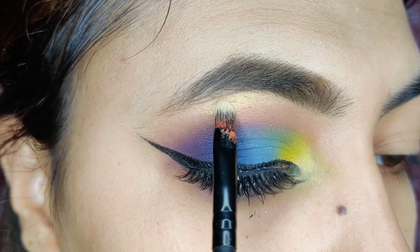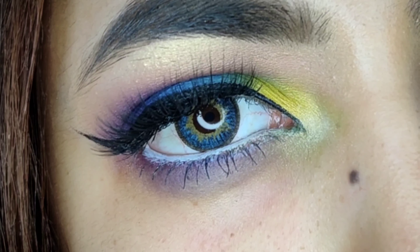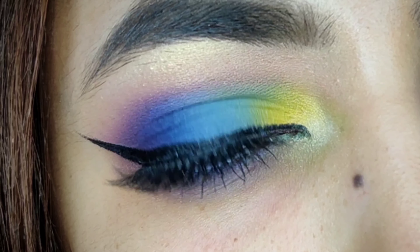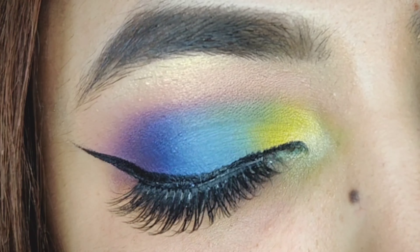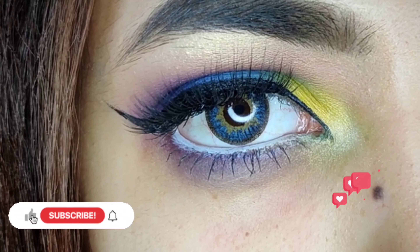That's it — the look is all done, guys! If you like my makeup, please like, share, and comment. It's a very easy look, trust me, try it. Subscribe and follow me on Instagram. See you in the next video, bye guys!